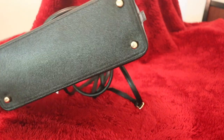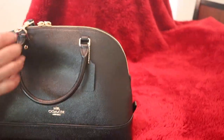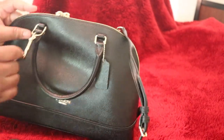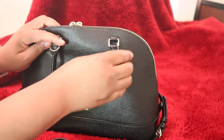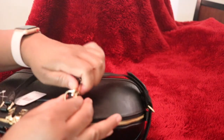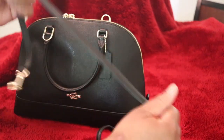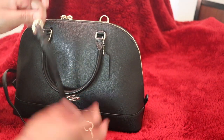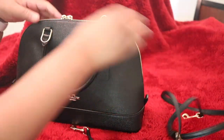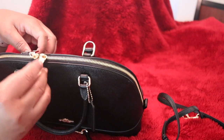And of course the feet — four feet. So let's go through it. Here is the strap that you can either wear with or without. I usually wear mine without; I keep it inside. But here is the strap that you can adjust to your desired length. And the gold hardware is so gorgeous.